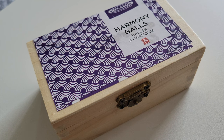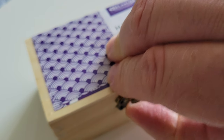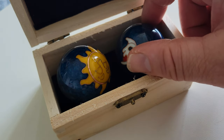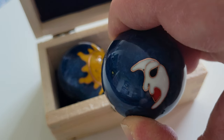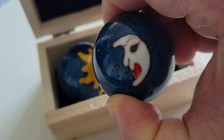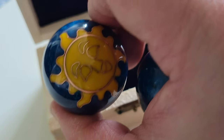As you can see here, I've got the case housing them. I'll just go ahead and open it. Inside are two balls made of iron. It just so happens that one of them, this particular set, has an illustration of the moon, and the other has an illustration of the sun.